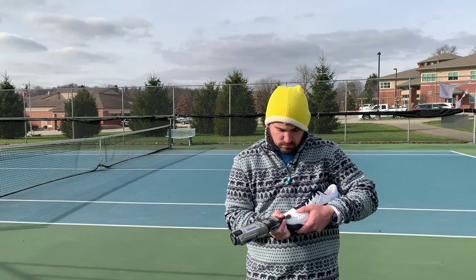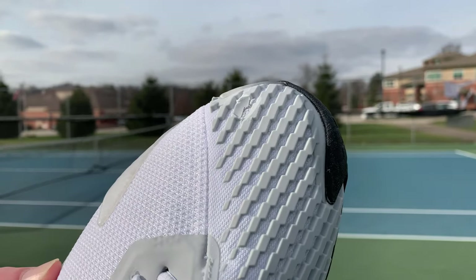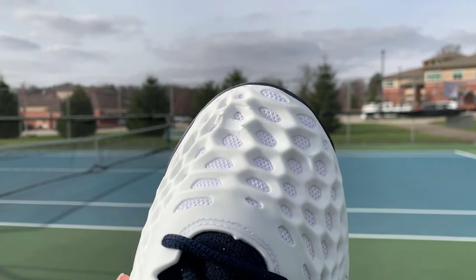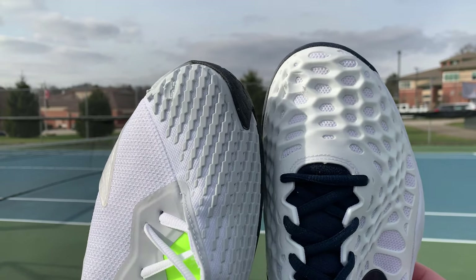From the durability test with the Dremel at 10 seconds on highest grit sandpaper, the 4s were a little bit more durable on that wear guard layer than the 3s. However, the 3s' dura guard layer is a bit thicker, so you're still getting about equal durability protection for sliding and toe dragging.